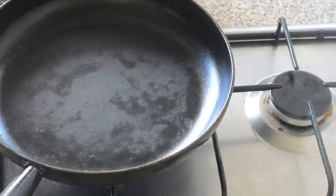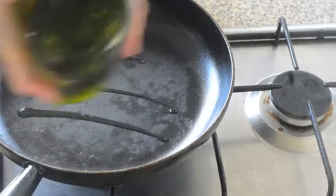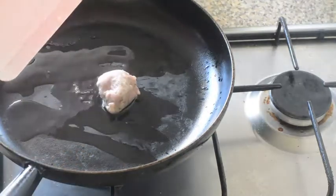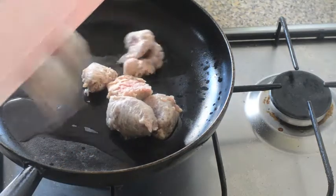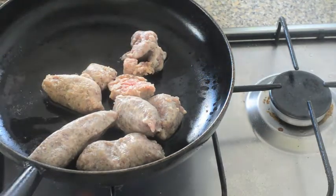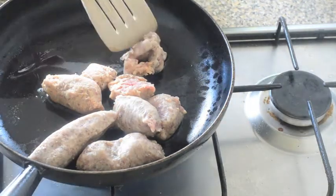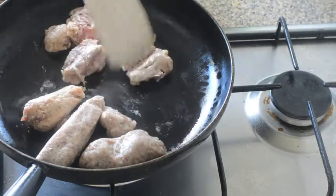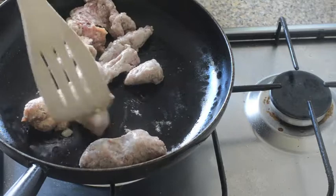First thing for our sausages with lentils is getting the sausages cooked. I'll just get some olive oil in a pan and three sausages — I'm going to pop them in. I've removed the skin and the reason for that is we just want to crumble the sausage meat in the pan so it'll cook much more quickly.